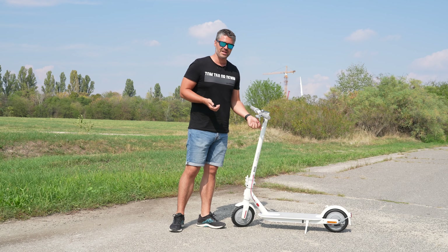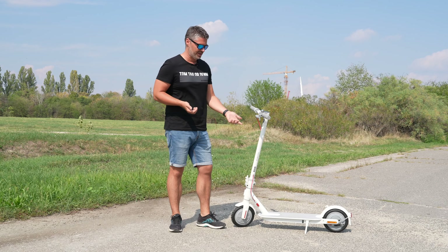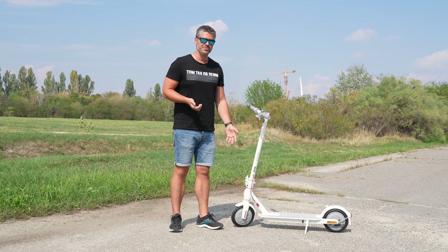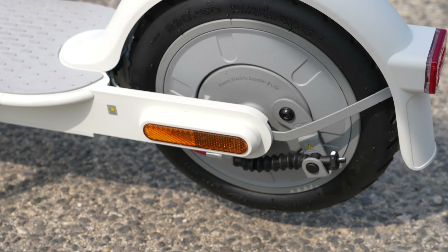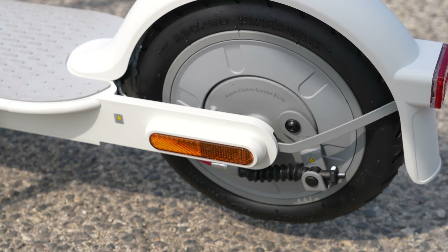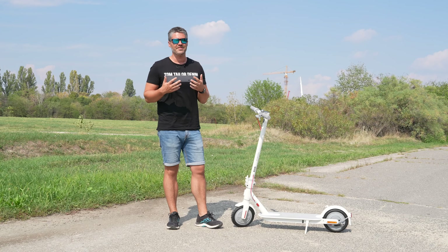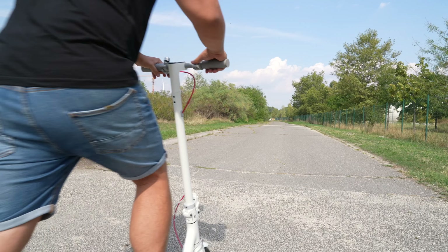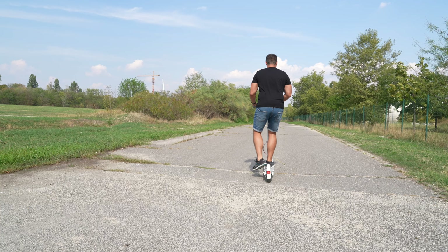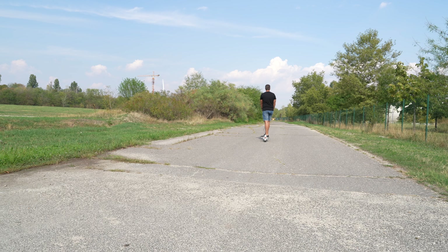This scooter uses a hub motor — not a direct-drive motor, which would be a simpler design. Nonetheless, the 300W motor is convenient enough to get you from point A to point B.